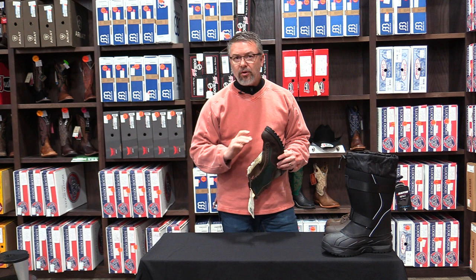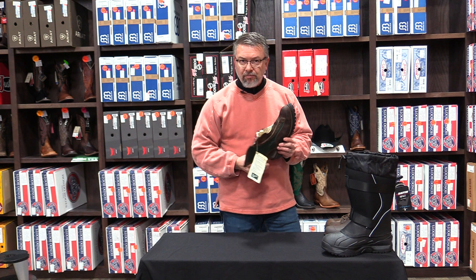I'm not saying an 800-gram boot isn't warmer than a 400-gram boot, but for every 200-gram increment of insulation — whether it's Thermaloft or Thinsulate — you're only gaining about five to ten degrees of warmth. That's really about all you're gaining.